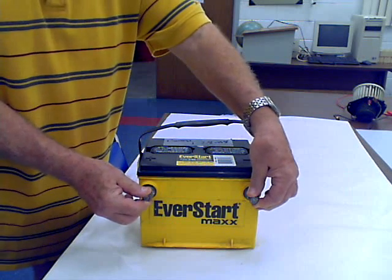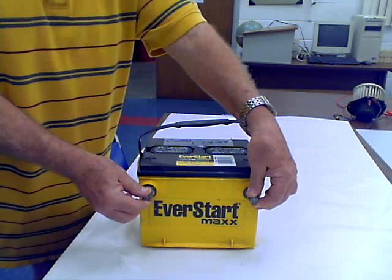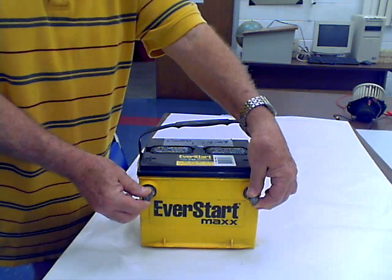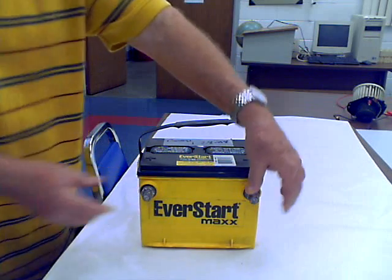Your body has so much resistance and the battery is such a low voltage that you get absolutely no reaction. But you'd be surprised — the number of people that wouldn't do that when they first begin the program.